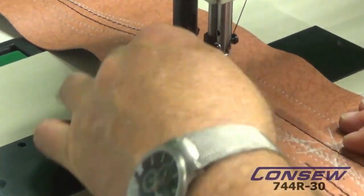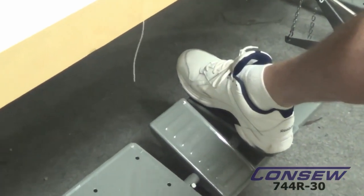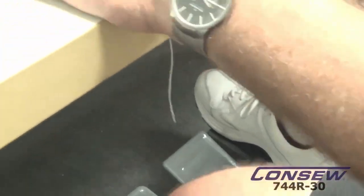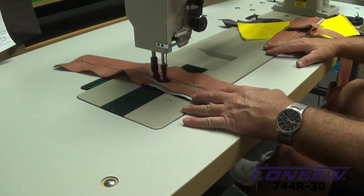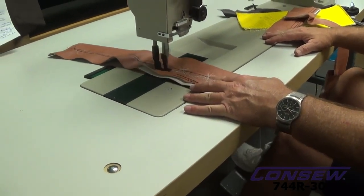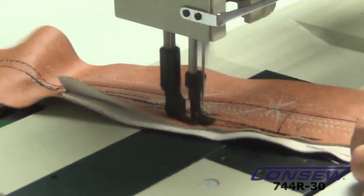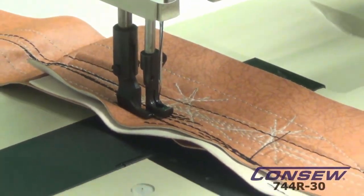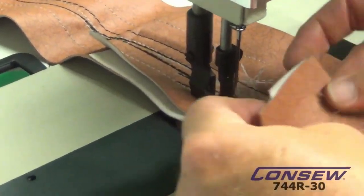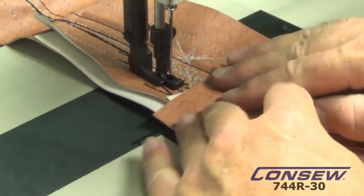Now we're going to start doubling up — there are three layers we're going to sew through. There's a reverse pedal down here — I've got it set up. You can have it in either location, but I like the outside one. We push our reverse down and use our left foot to control the machine. We're going from three layers to four, five, and then we're going to double and triple that again — four, five, six, seven, eight, nine — and we'll jump over the seam.